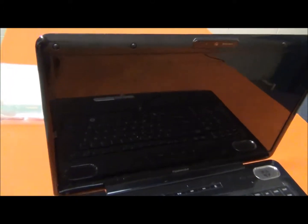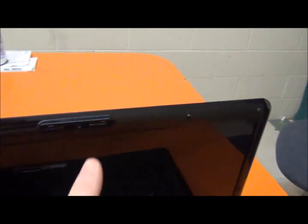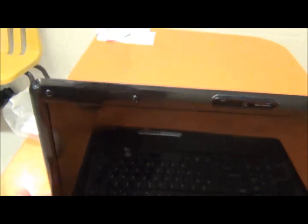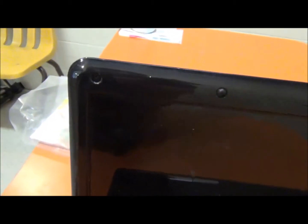First thing I'm going to do is remove the rubber covers. There are four on top, one in the bottom right corner, and another one in the bottom left corner. I'm going to take those out with a Phillips head screwdriver. These just pop off — you pull them off and there's a screw underneath that you take out.